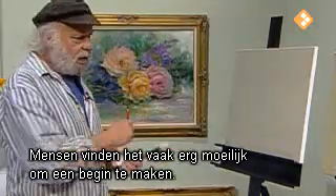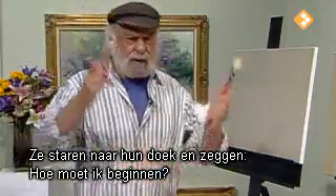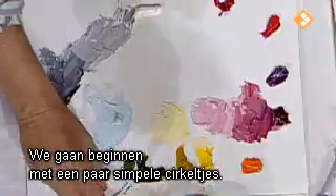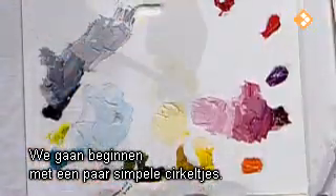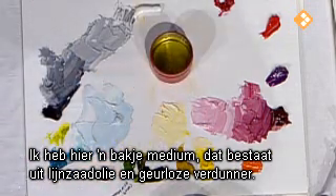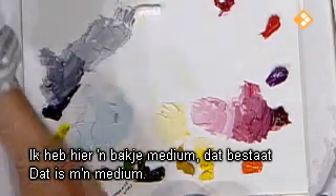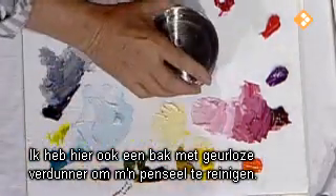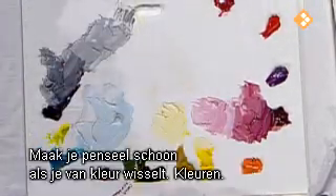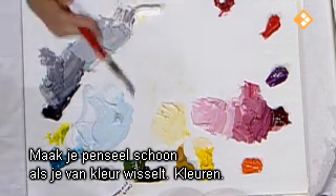Getting started — I think that's probably the toughest thing for people to do. They stare at their canvas and say, how do I start? Well, we're going to start with some simple little circles. I'm dipping in — I have medium. This is linseed oil and odorless turp. That's my medium. I also have a big jar of regular odorless turp to clean my brush in, because you want to keep your colors clean in between colors.